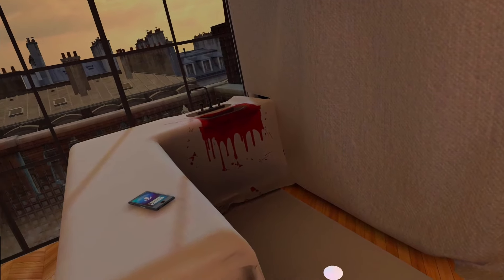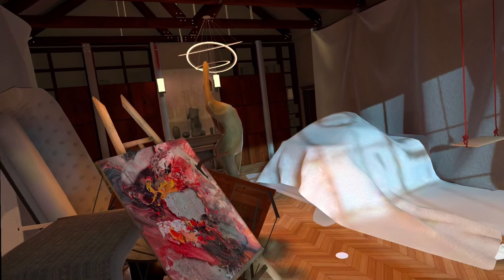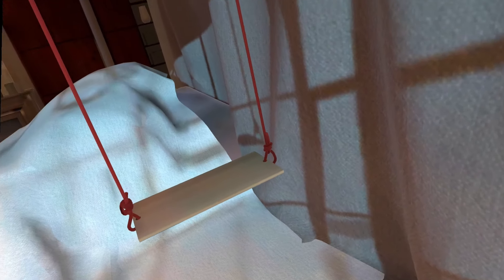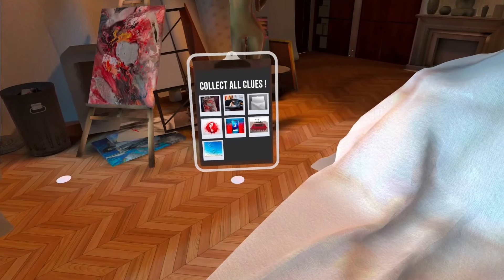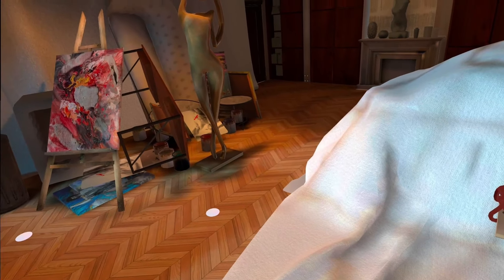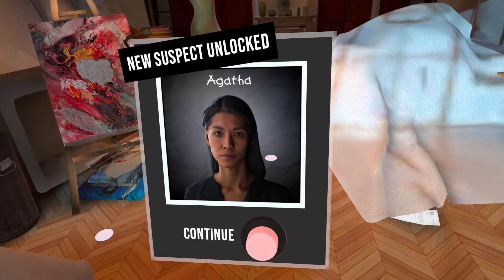A fire has started - some documents burning. There's blood in the sink; somebody tried to clean their tracks. We got a phone right here. One more message - she seems to have something against Richard. Insurance and valuation of Richard Hughes' works at the request of A. Cohen. Awesome - you've gathered all the clues in the crime scene. We have a new suspect: Agatha Cohen, Richard's ex-girlfriend. Let's go back to our detective board.